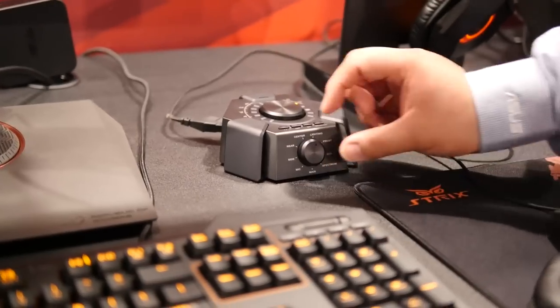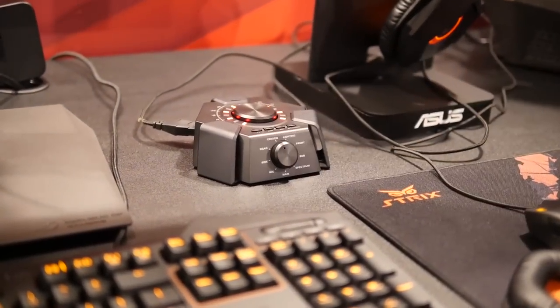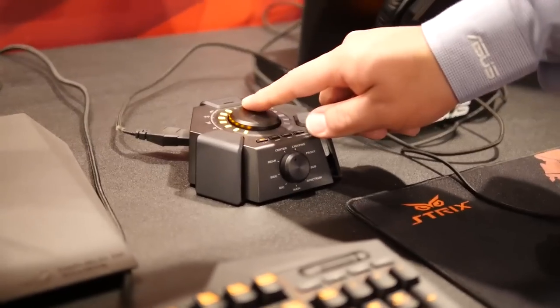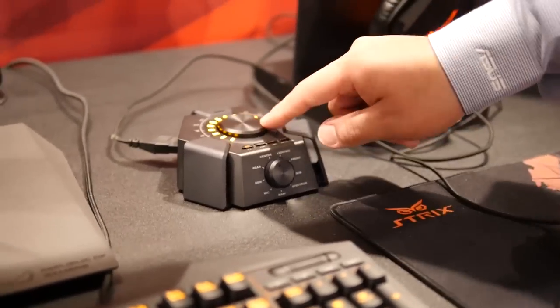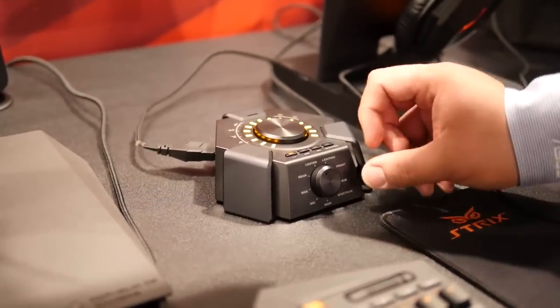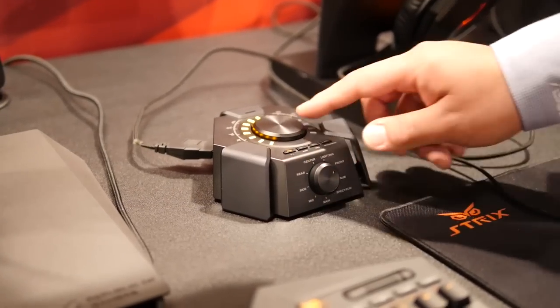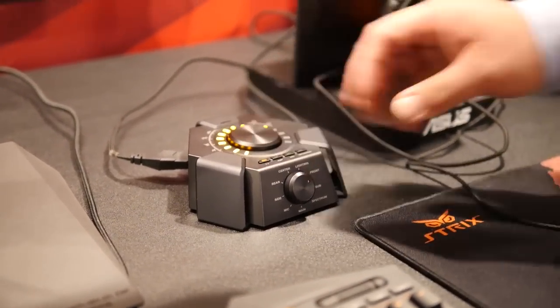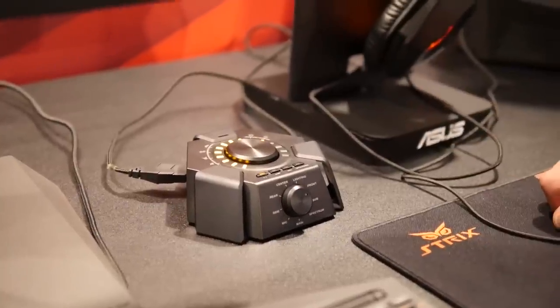When we take a look at this control pod, things get really exciting. You've got center, rear, side, front, and sub controls. If I switch it over to center and enable 7.1 mode, I can optimize to have the center dialog be most prominent. If I want to switch to front and have the front be more prominent, I can do that. And this is plug and play — no drivers required, so it keeps all that information stored on the device.